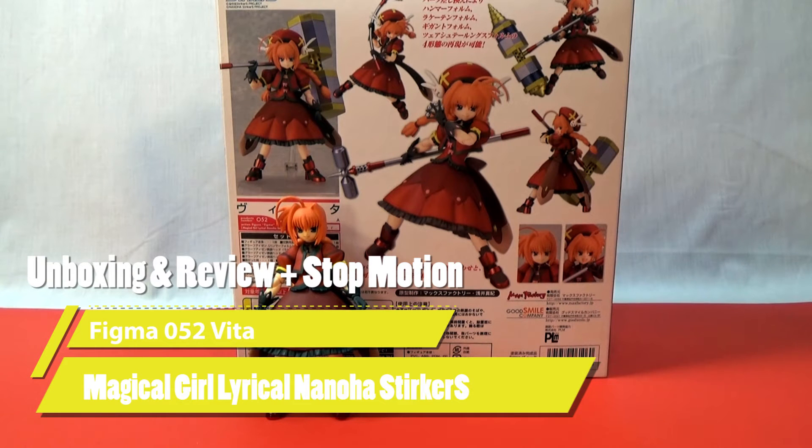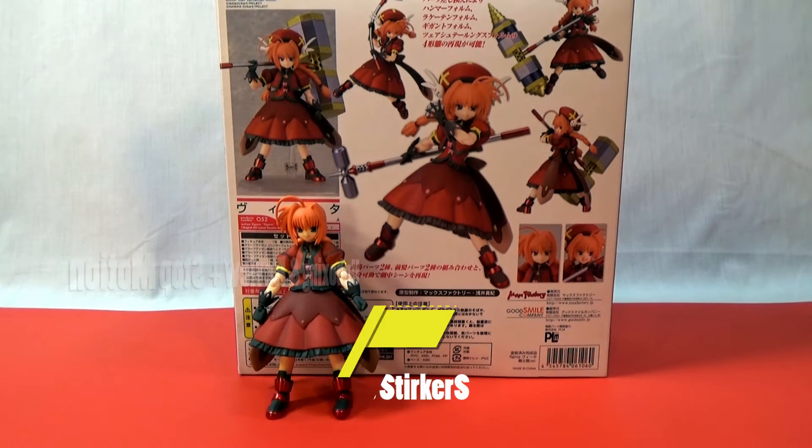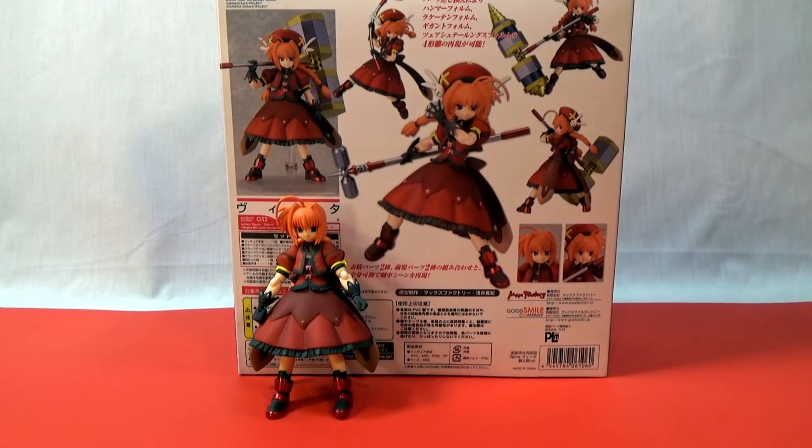Hi, welcome to Animate by Any Means. My name is Abab, and today I'm doing an unboxing of Figma Series 52 Vita.